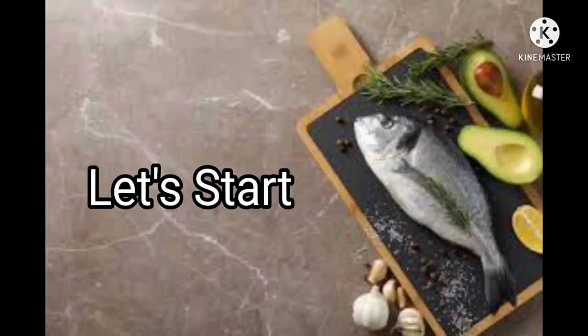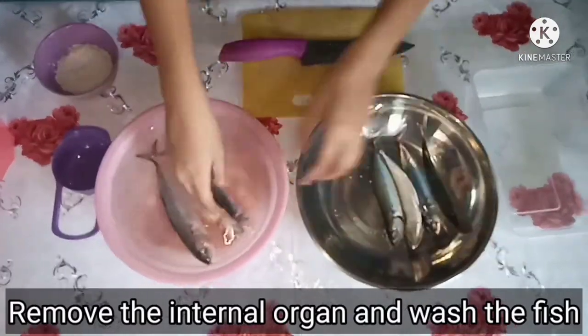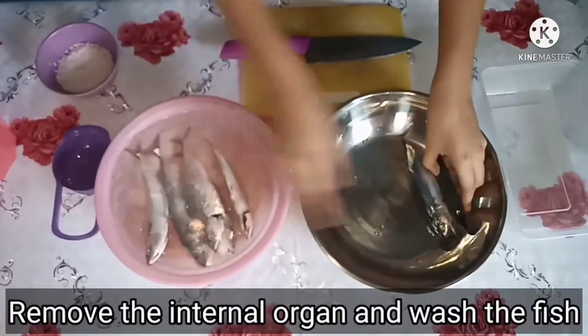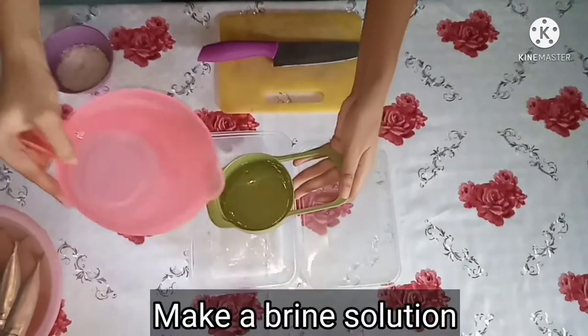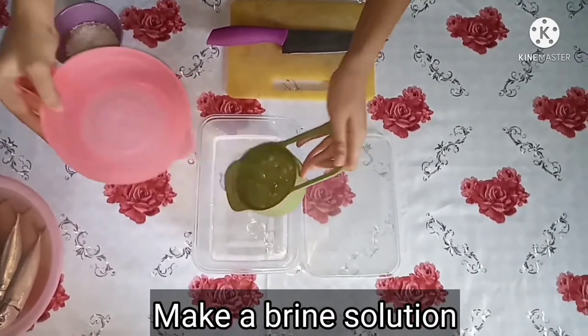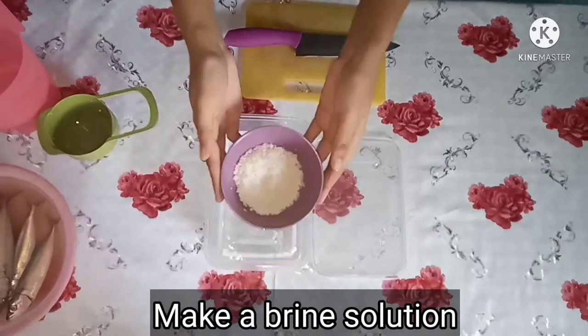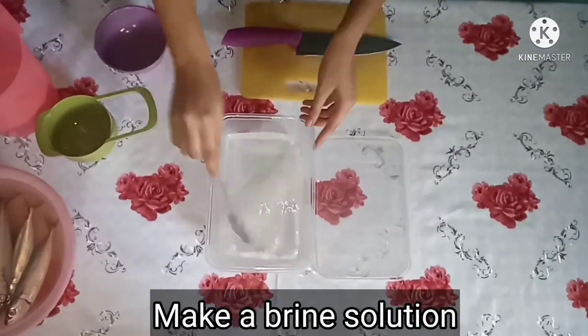Let's start! Remove the internal organ and wash the fish. Make a brine solution. Mix it well.